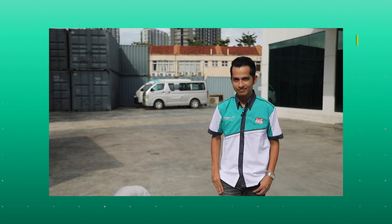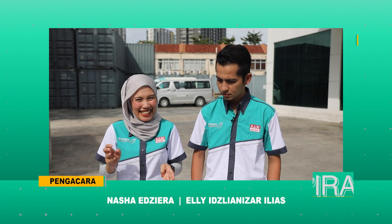Sampai di sini sahaja untuk episod kali ini, Aspirasi Masi Cup Prix. Sehingga kita bertemu lagi, bersama saya Nasha Azira. Kita akan jumpa lagi di episod akan datang! Bermacam-macam ada - apa kan Nasha bercakap. Penonton-pengguna dulu bahasa ni... ada commercial break.